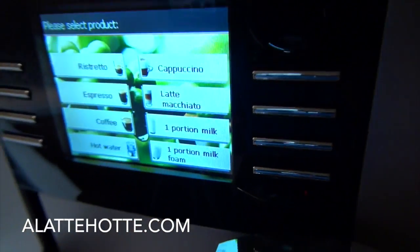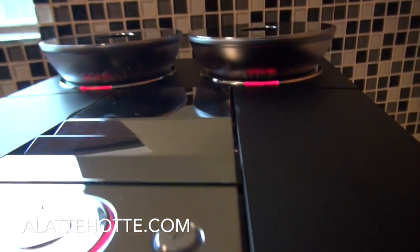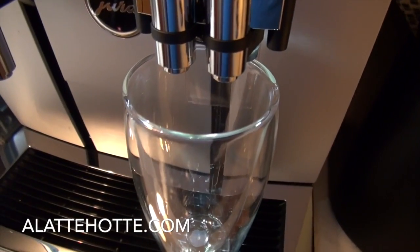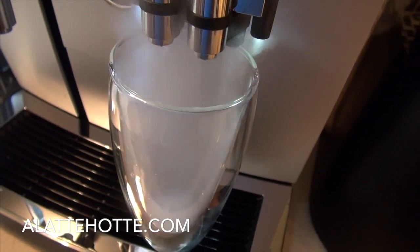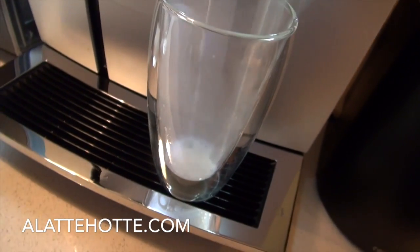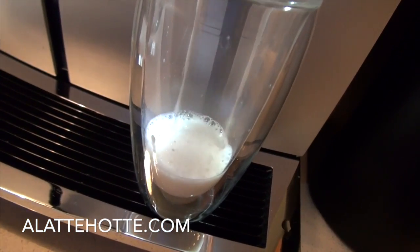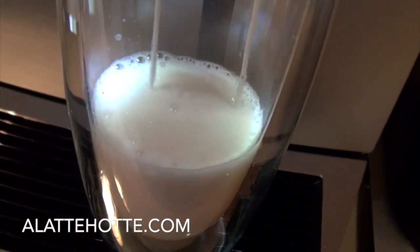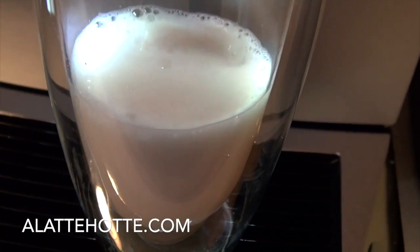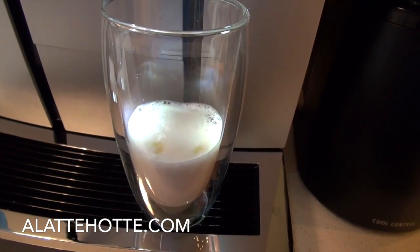Let's try making a latte macchiato. We're grinding now. This is going to be milk all day long. Here we're using almond milk, so we're not getting a creamy froth. But if we use vitamin D whole milk, there are more sugars to separate in the milk and we're going to get a nice creamy froth. Either way, they all taste good.